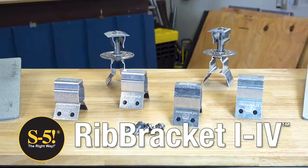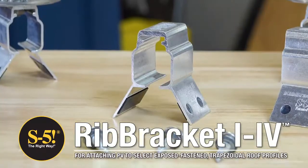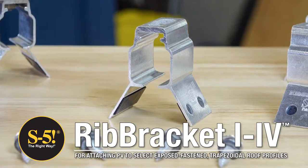The S5 Rib Bracket 1 through 4 series is an economical, sheeting-only attachment solution that can be placed anywhere along the roof ribs.